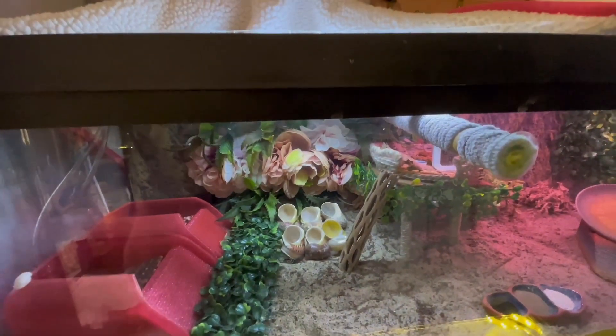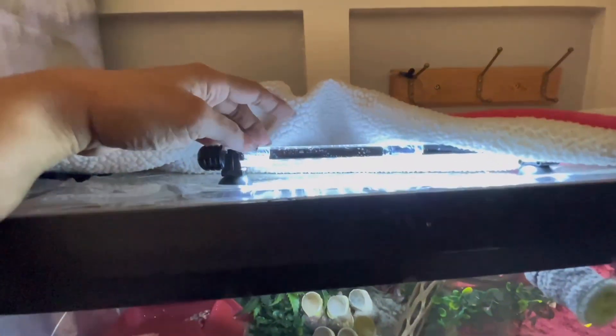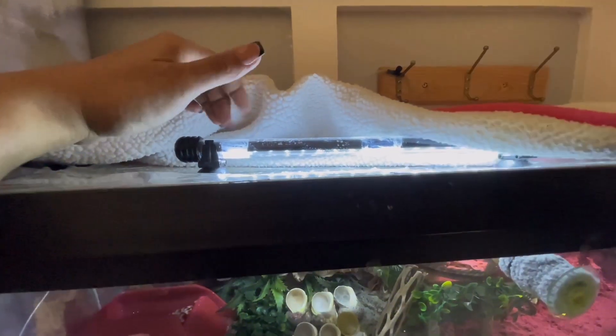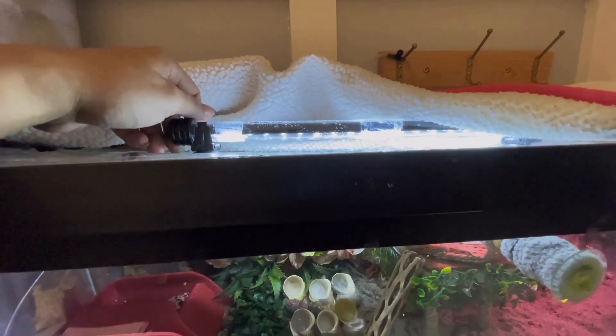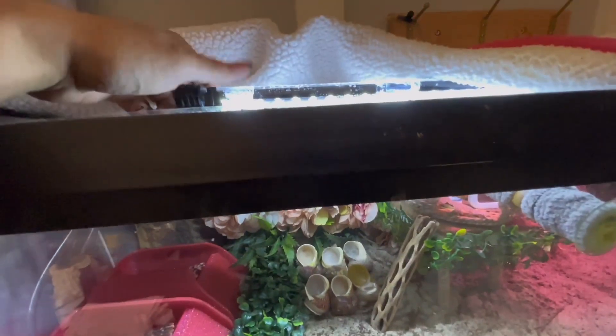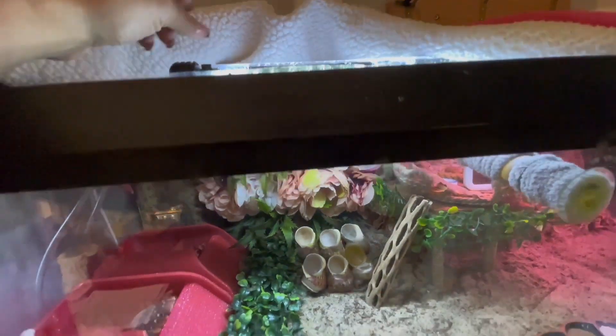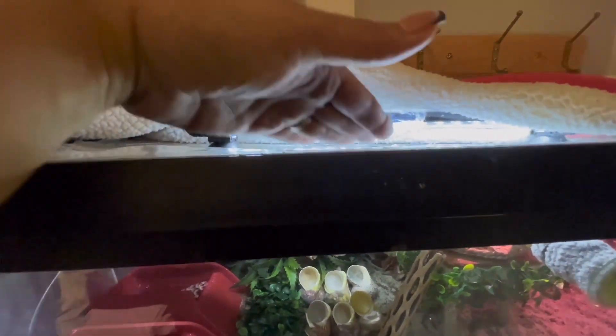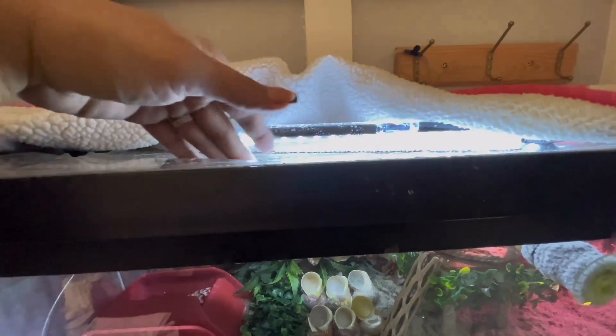Heat lamps are not safe for our hermit crabs — they create hot spots inside the tank. We want to use a regular aquarium LED light. I use these Hogger lights, which are great because they have timers, so the crabs have a daylight cycle set at 12 hours day and 12 hours night, which is what they need. These lights do not produce any heat whatsoever, so it's safe to put them over the top of the plastic wrap.